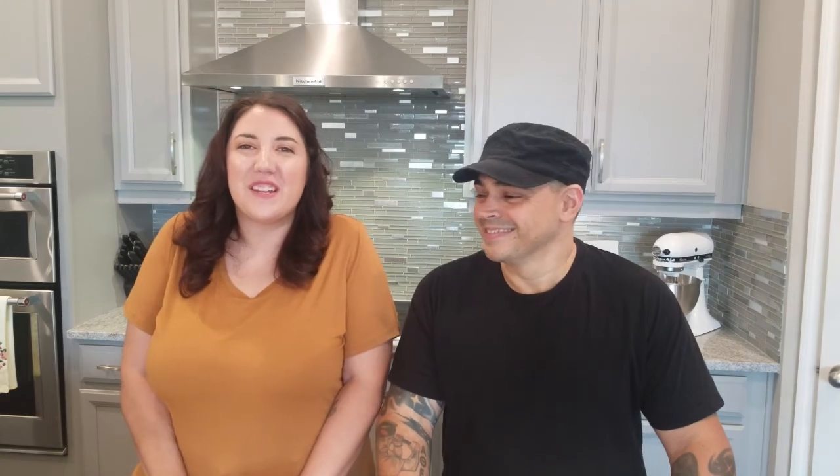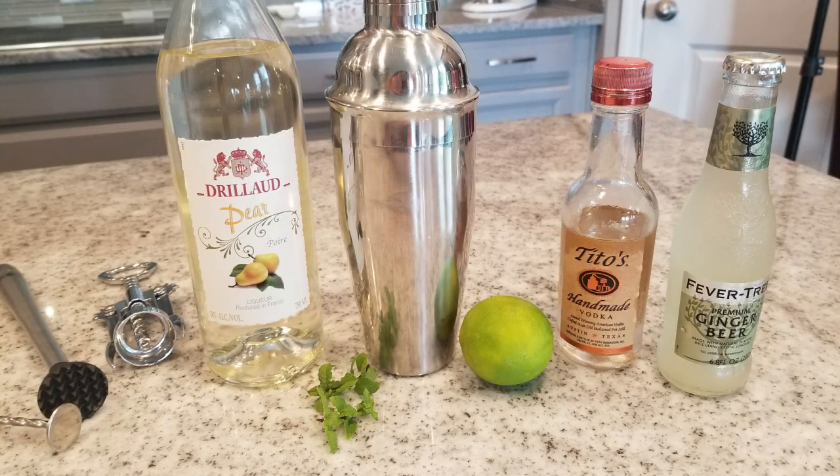So for this drink, you will need vodka. They use Snow Leopard vodka, but get whatever vodka you want. You will need pear liqueur, lime juice, mint, and some ginger beer. We don't have a recipe or anything here — we're just going to put it together using our basic cocktail knowledge.